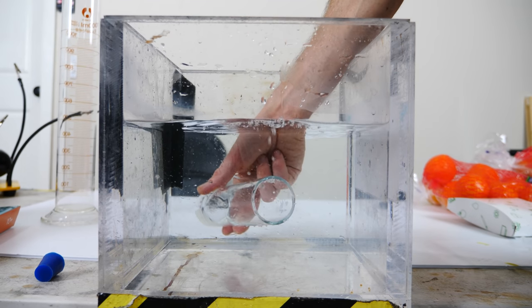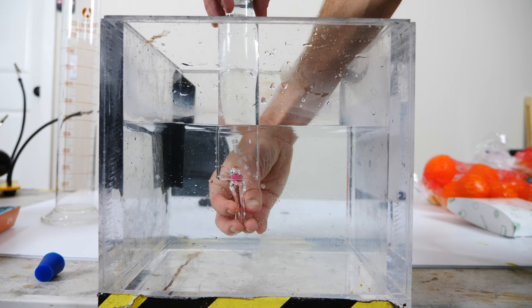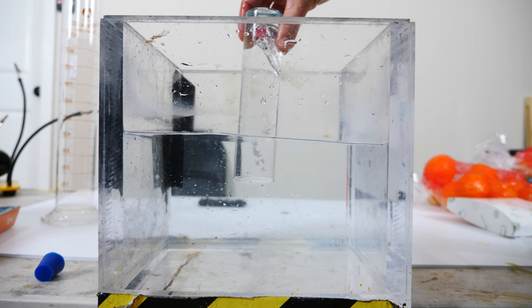We've all seen the trick where if you have a cup of water submerged under the water and then lifted up above the surface, the water actually stays inside the cup. The reason this happens is because the water can't fall out of the cup — it needs something to replace that volume with, and there's no inlet of air. So the air pressure of the water around it is keeping the water up inside the cup.